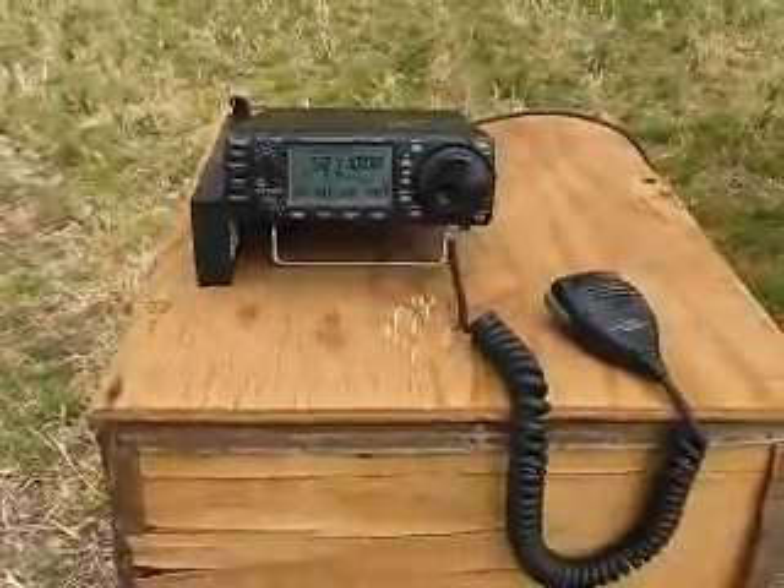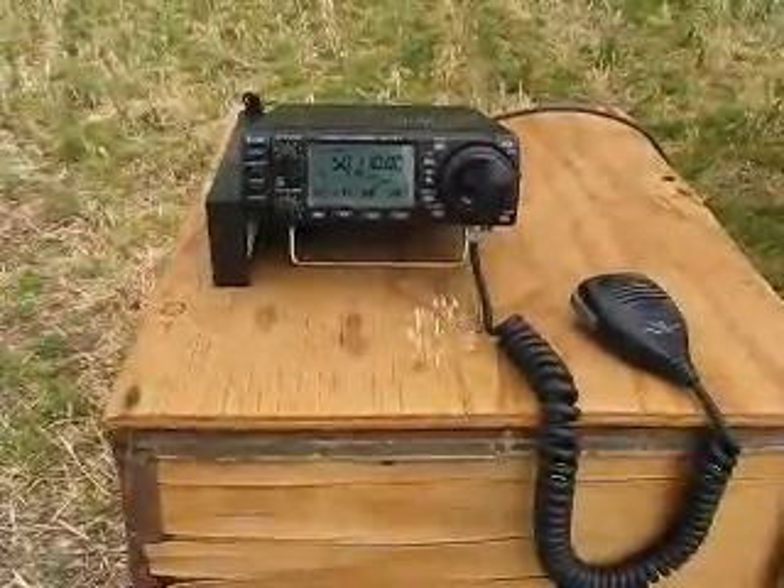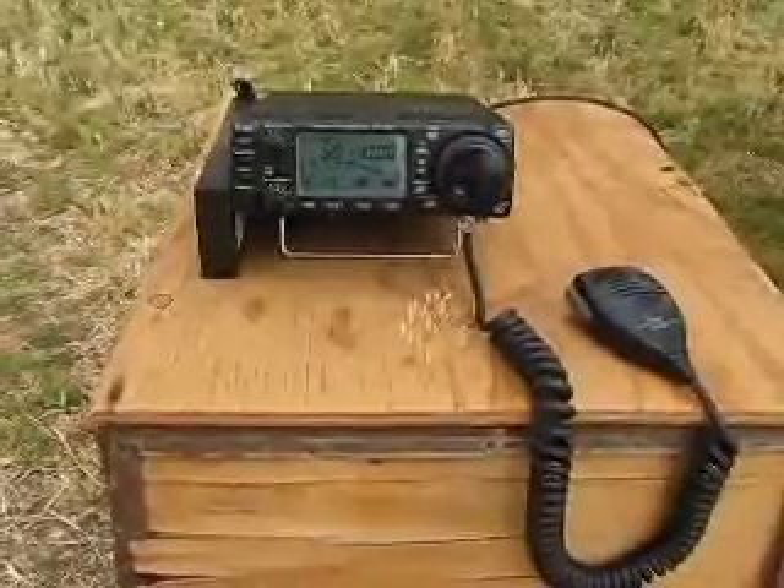Here we are testing a hen tenner. Here's the radio sitting on 50110 for 6m. This hen tenner is for 6m.